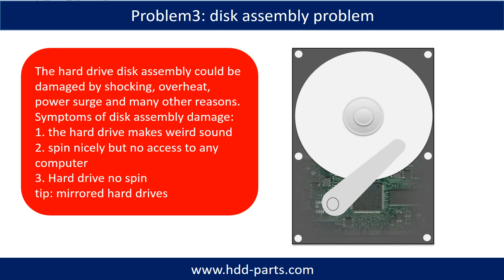Tip: if the storage is configured as mirrored hard drives, you can take the bad hard drive out and put in another hard drive of the same size or larger into the bay, and the storage will mirror the data to the new hard drive automatically. If this trick doesn't work, that means the two mirrored hard drives are both damaged, or the storage was configured as RAID 0, meaning the two hard drives hold different data.